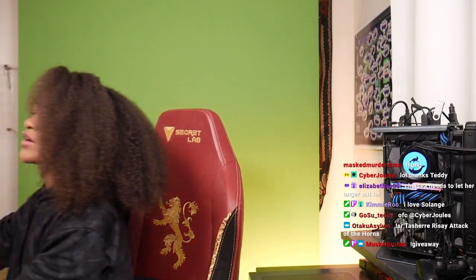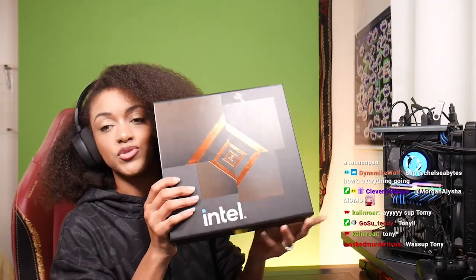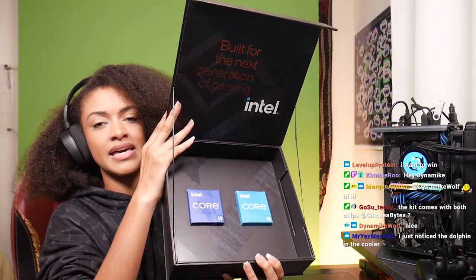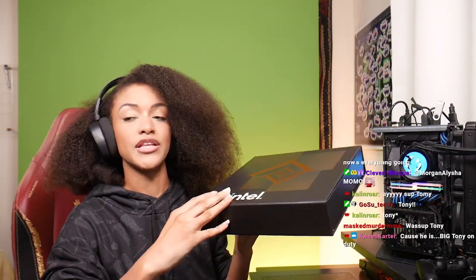Welcome back to the Bike Command. We're so happy to have you today. We are doing a build — this is one of our biggest builds that we've ever done for you guys. We're giving away three parts: the LC 360 ARGB CPU cooler in the 12th gen launch kits. It has the i5 Core 12th gen CPU and the i9 as well. It's actually really cool.